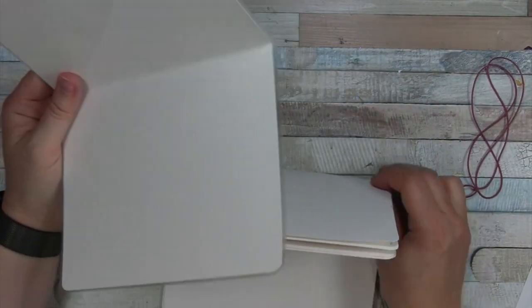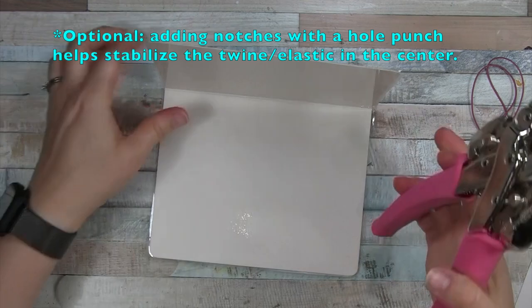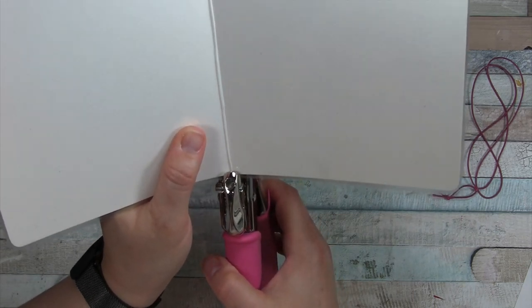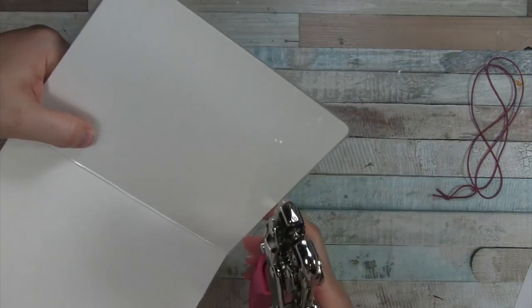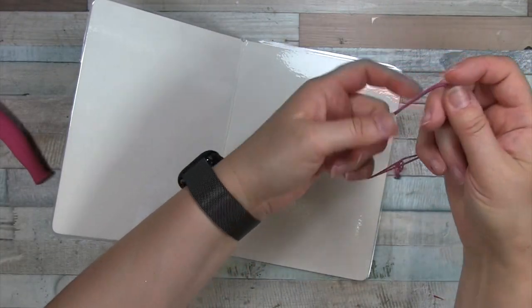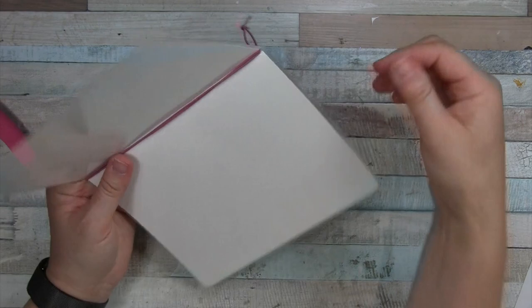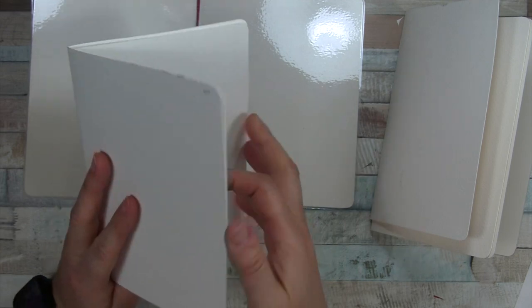I pull the binding back off because I want to add notches. Using a hole punch, I add notches not quite halfway up the cover. This gives the twine or elastic a place to rest so it's not moving around, and it also reduces stress on the cover if the binding is tight. Then I slip the elastic back on and you can see how that functions — it's a good step when making your own cover with temporary binding.